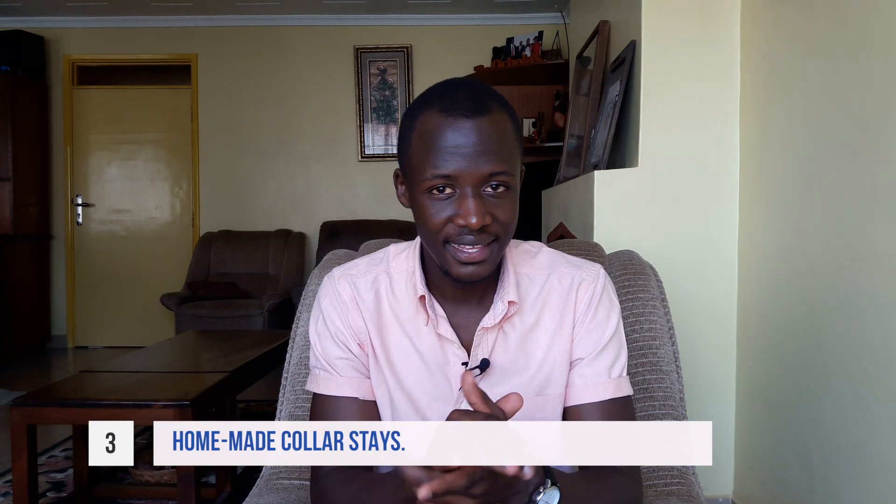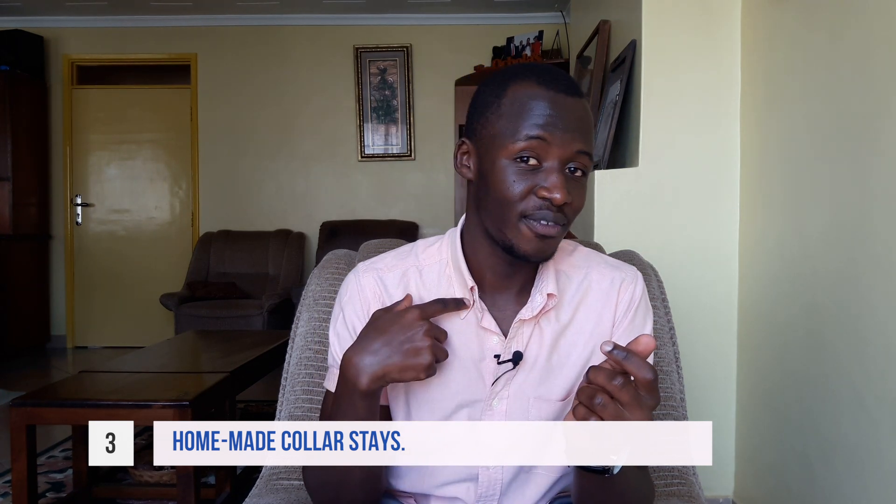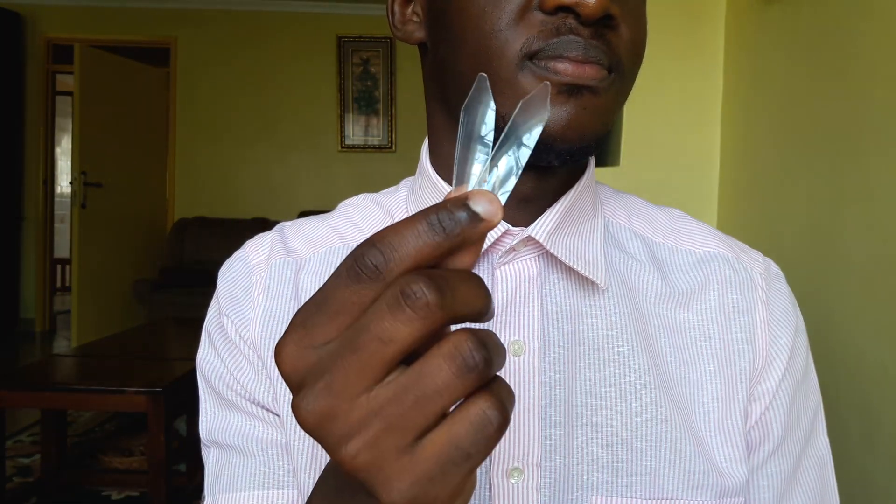That brings me to the third thing that makes most guys look sloppy — a sloppy collar. When your shirt doesn't have button-downs, your collar ends up looking very flimsy. But most formal shirt collars come with a slot to place collar stays. Collar stays are a great way to keep your collar looking crisp all day. In case you've lost yours, you can cut a pair yourself from a clear plastic — I prefer clear because for light shirts where you can see through, you don't want something printed. Just get something clear and make your own collar stays.